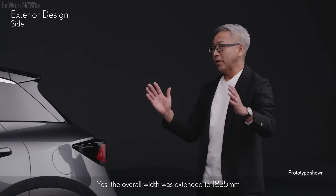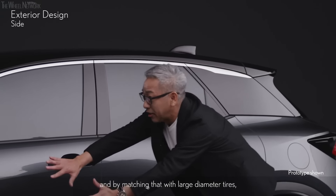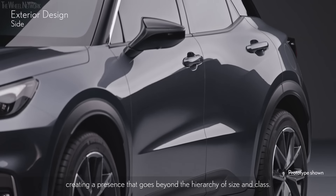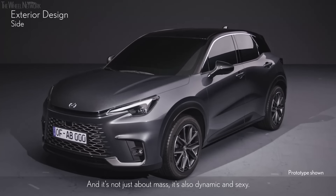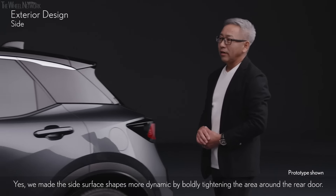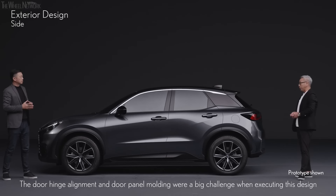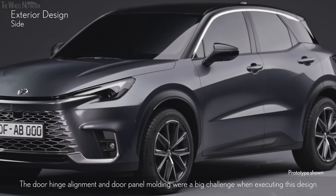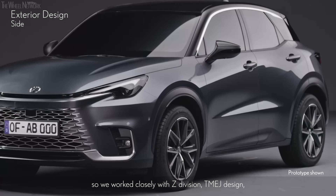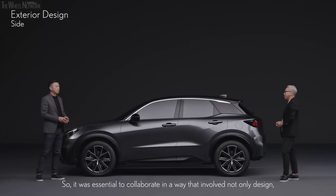Yes — the overall width was extended to 1,825 millimeters, and by matching that with large diameter tires, we feel we've designed a shape with lots of volume, creating a presence that goes beyond the hierarchy of size and class. It's not just about mass — it's also dynamic and sexy. We made the side surface shapes more dynamic by boldly tightening the area around the rear door. The door hinge alignment and door panel molding were a big challenge when executing this design, and we worked closely with Z-Division TMEJ design and other related departments to make this a reality.